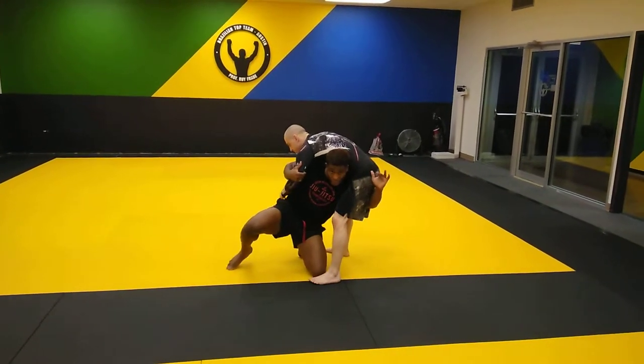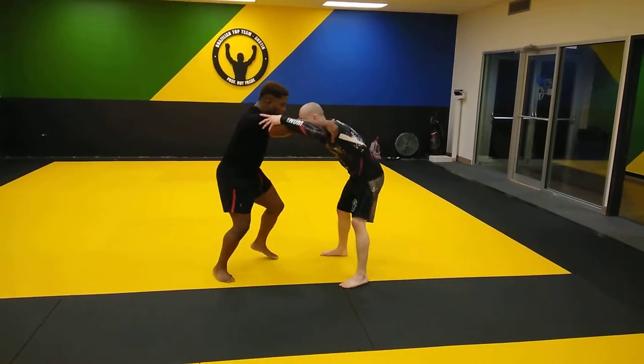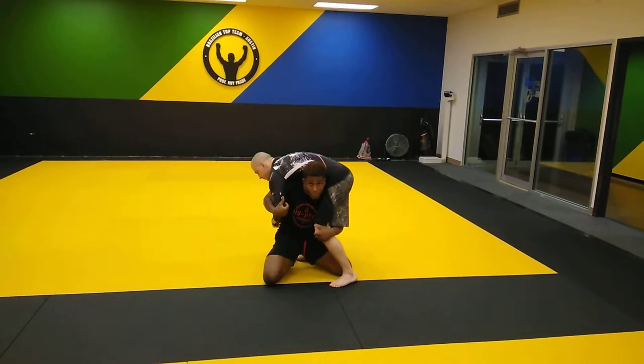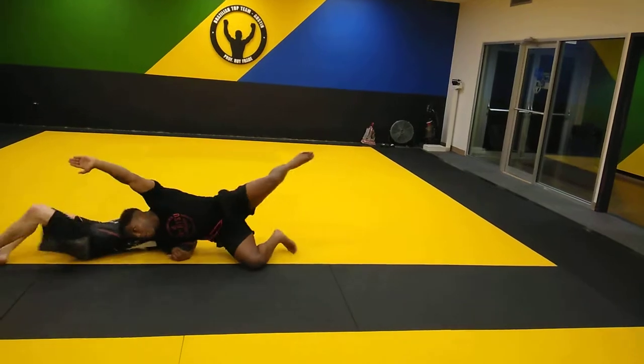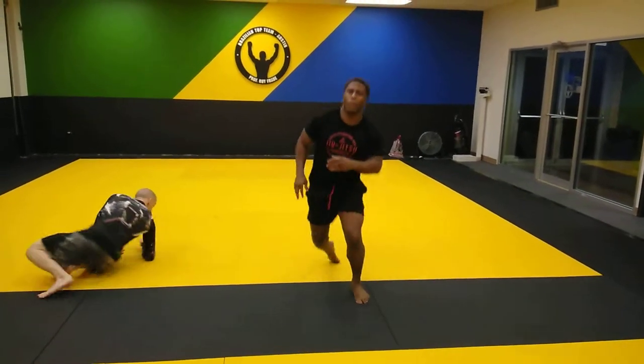I'm going to come up the crotch area to make some elevation and get some momentum. So right here — boom — that's where I want to be. Now from here, I'm going to go ahead and follow all the way to my ear. Take them right over the top. And that's a little five-point move.